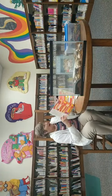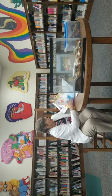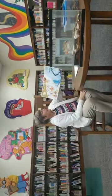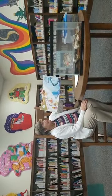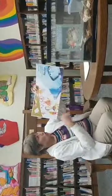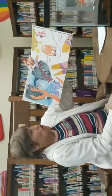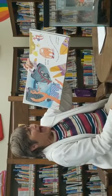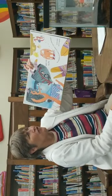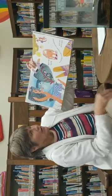Hector the Hermit Crab. Beneath the deep green ocean lived a hermit crab called Hector. Hector was very shy. He would hide in his shell if another crab walked past, and he didn't talk to anyone.